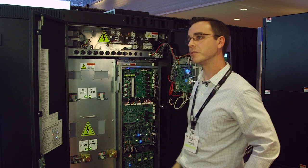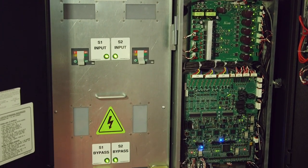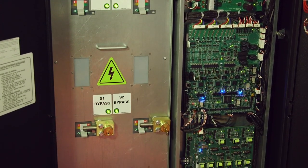It's a little easier to get in from there. Everything is fully accessible from the front for installation, operation, and maintenance.